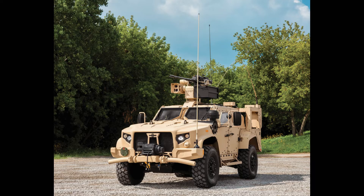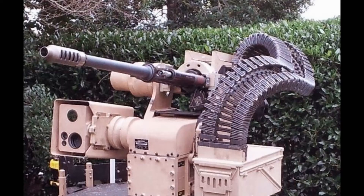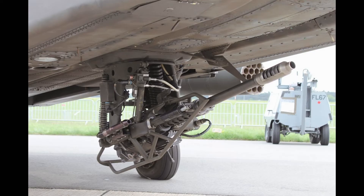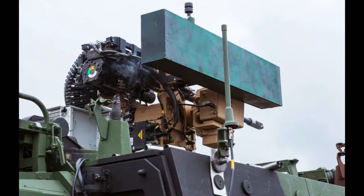The M230LF is a single-barrel, externally-powered, electrically-fired, chain-driven weapon. It fires 30mm linkless ammunition at a cyclic rate of around 625 rounds per minute, making it a formidable force on the battlefield. With its larger caliber, it can deliver a more powerful punch and effectively penetrate targets, boasting an effective firing range of 1,500 meters and a maximum firing range extending up to 4,000 meters.